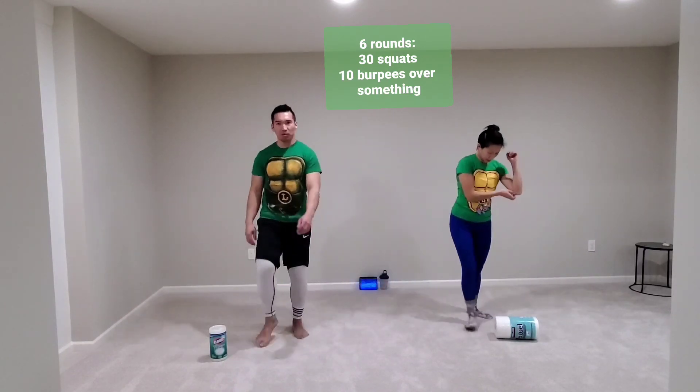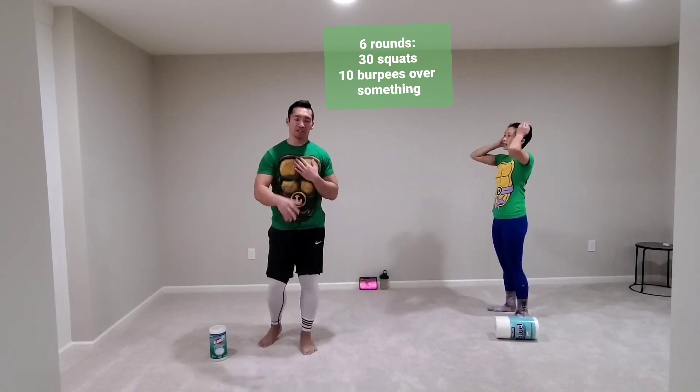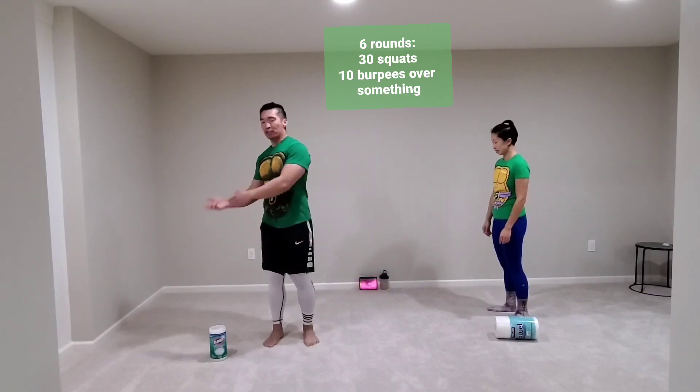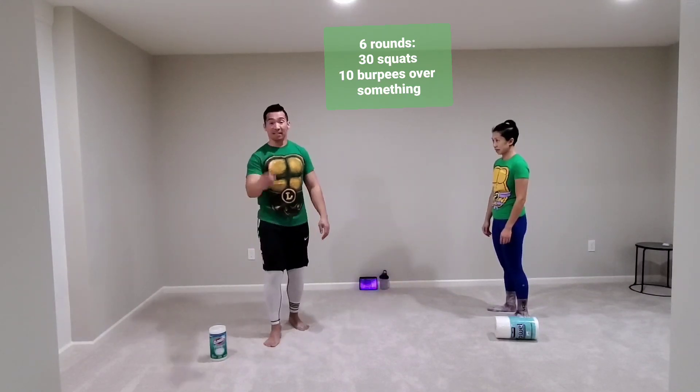All right, this is our next movement — it's a burpee. Your chest touches the ground, stand back up. Instead of jumping at the top, you're going to jump over your object. Ten of these.